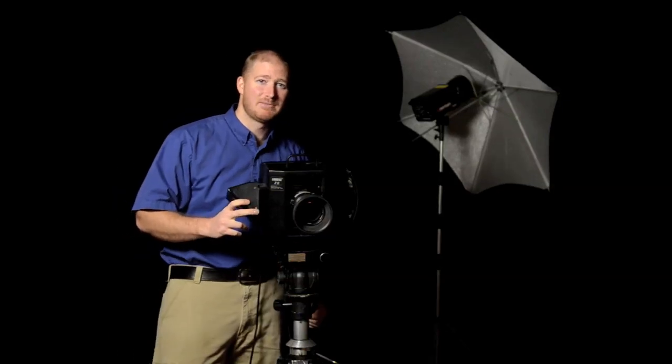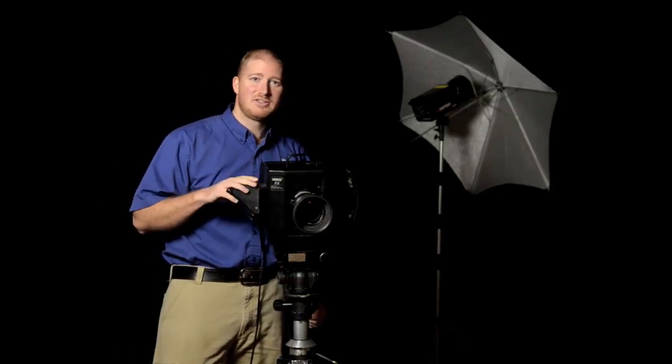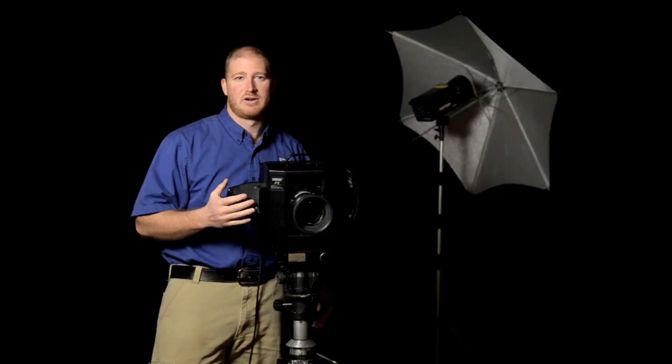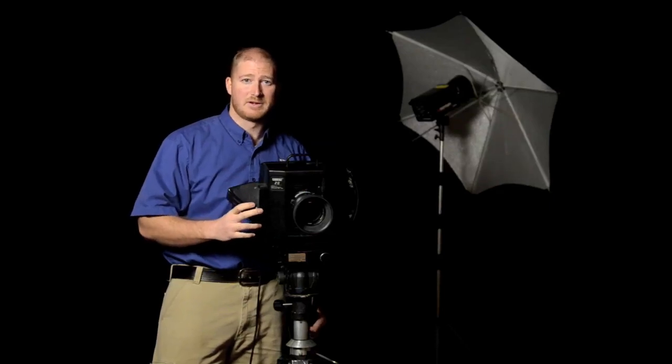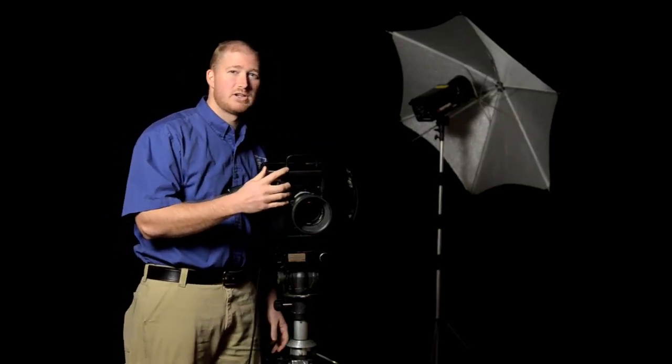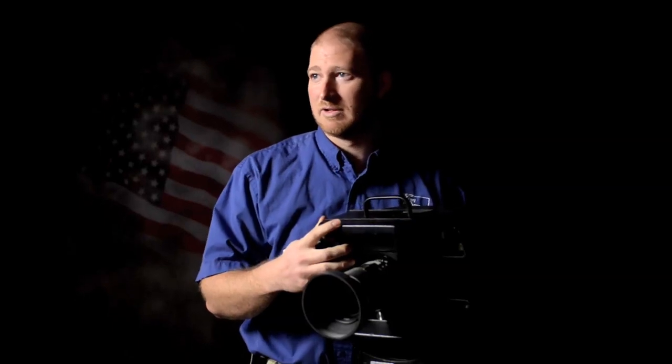This is the Camerez Z2 camera. This beast right here is the camera that I remember working with the most as a photographer with Corey Adams Photography. It's the third generation Z camera by Camerez.